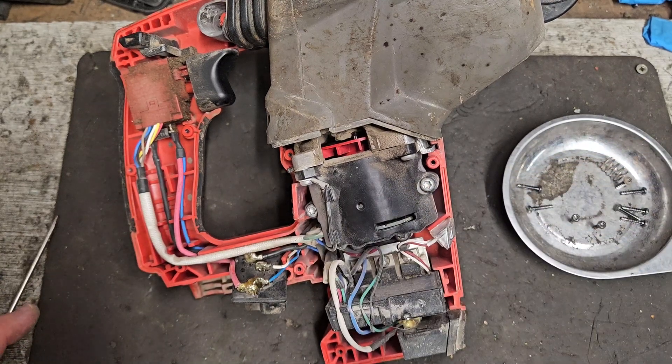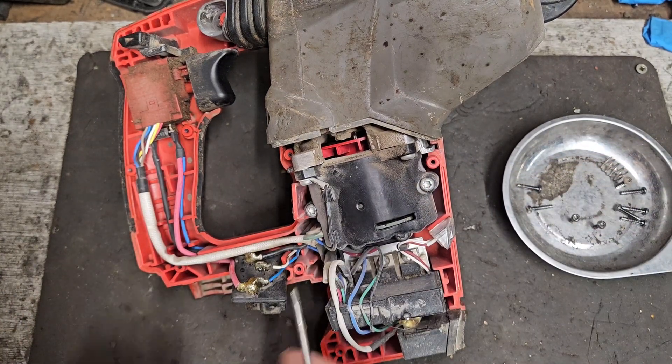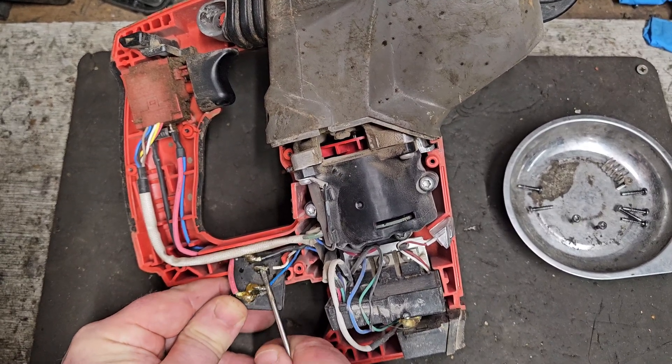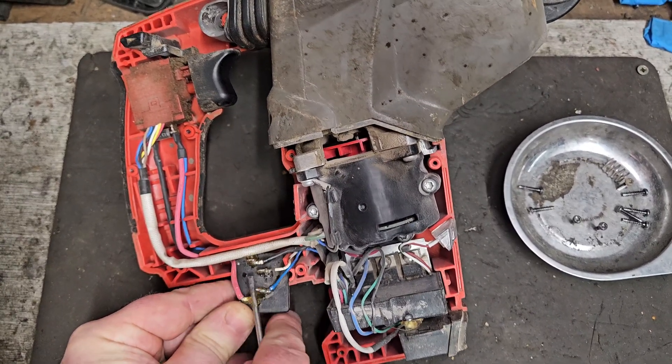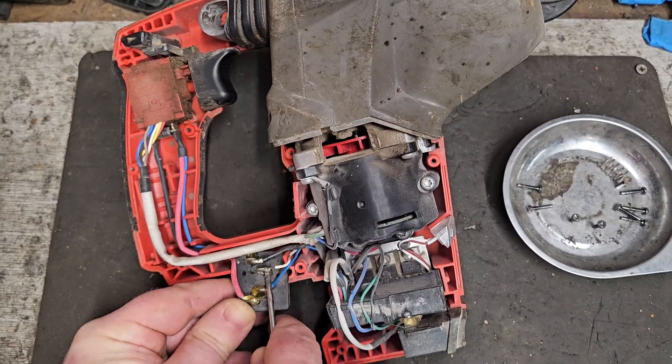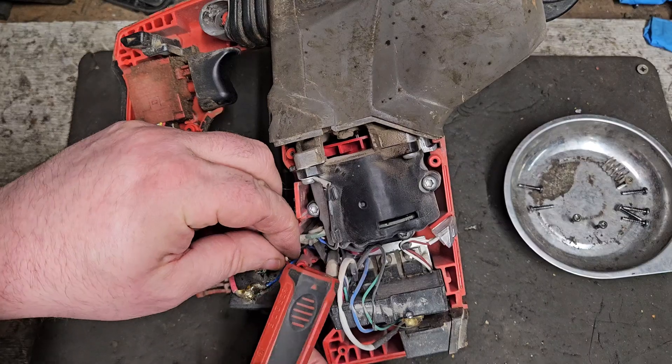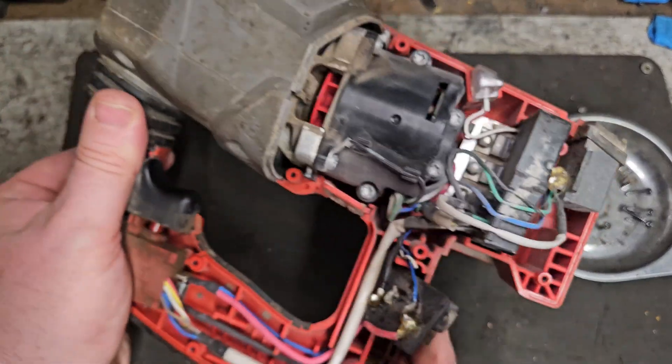There's a protective resin on that and I'm just melting that off so we can clean this, hopefully, and get a good solid attachment. That's a small wire.